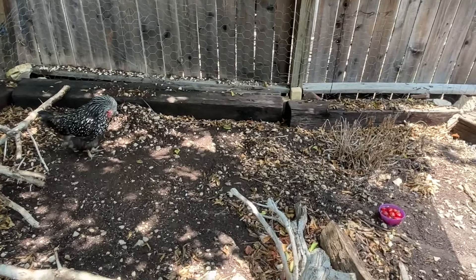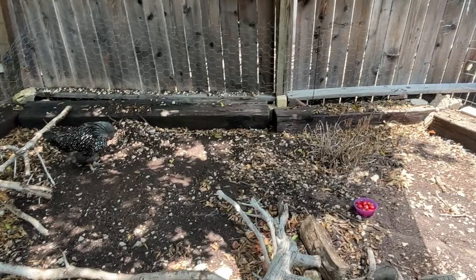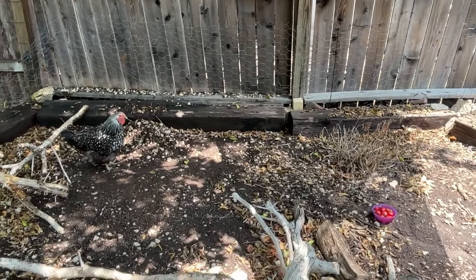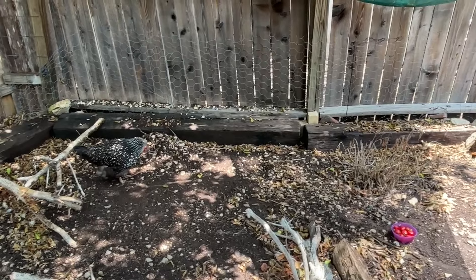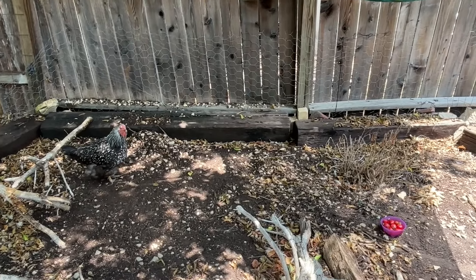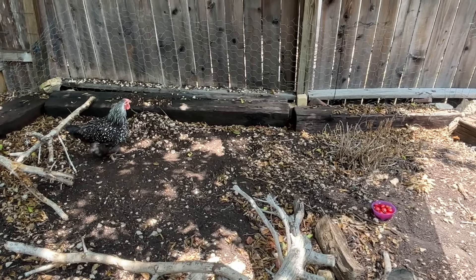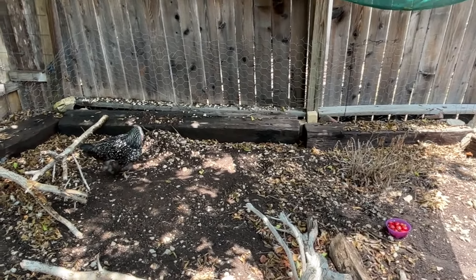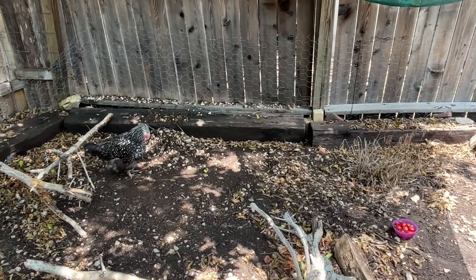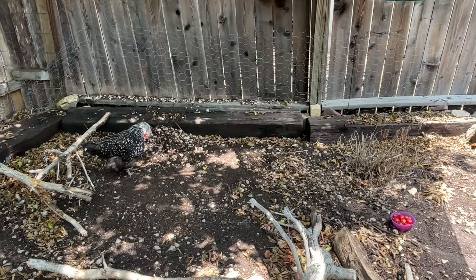We've been at like 104 degrees, and while I've had chickens in Texas for years and years, unfortunately I have lost two in the last month. One was a senior hen named Gracie, and then one was a not-as-old hen named Lenore, and we are just devastated by those losses. So I have learned some new tips and tricks for keeping your chickens cool in the heat, and I want to be able to teach you as well.